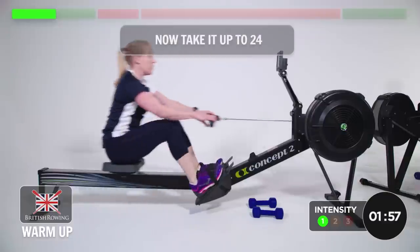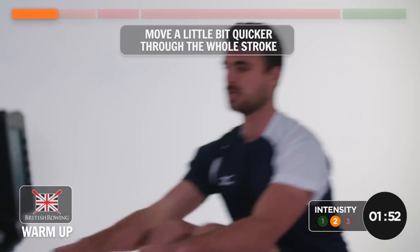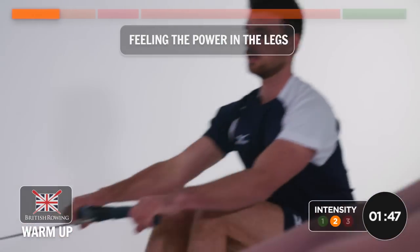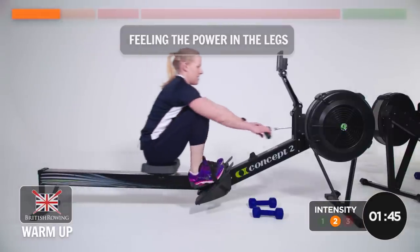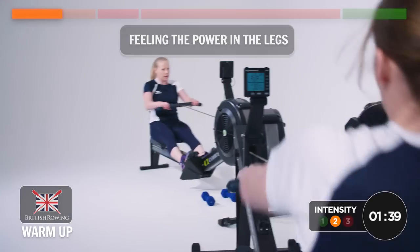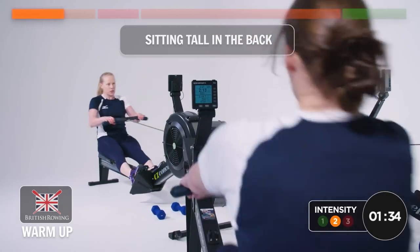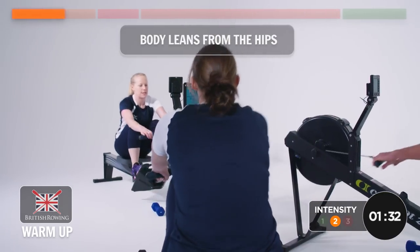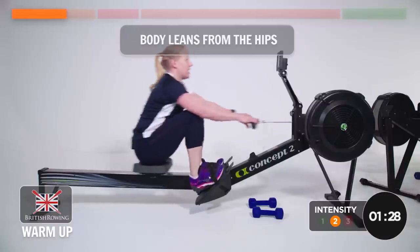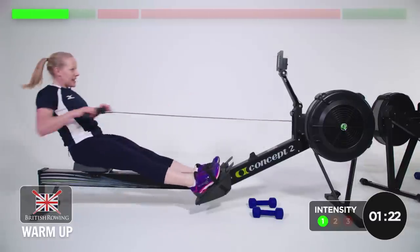Now we're going to take it up to 24. We just need to move a little bit quicker through the whole stroke. Feeling the power in the legs, warming up. Still sitting tall in the back, making sure the body is leaning from the hips. Excellent. Relax it back down to 18. Slow it down.